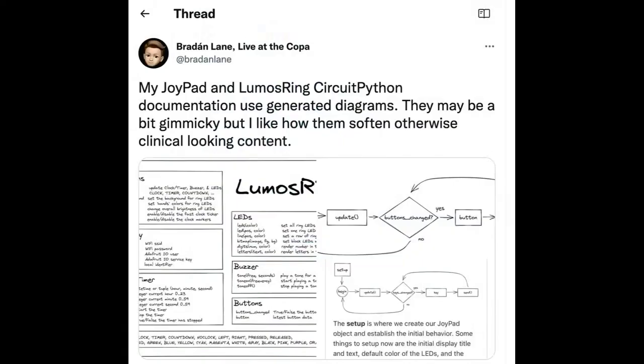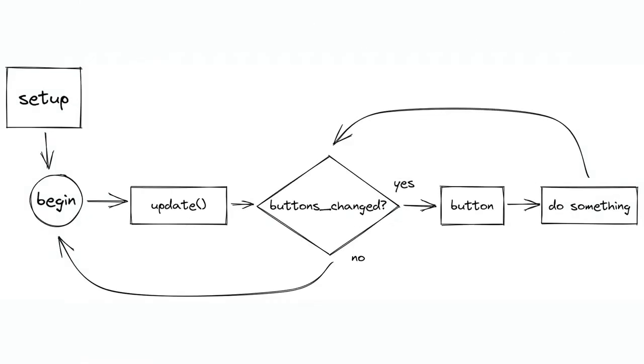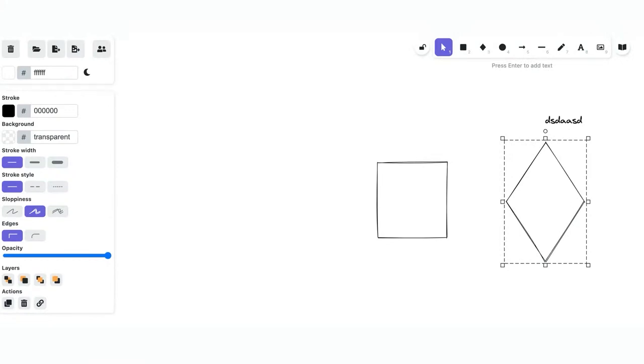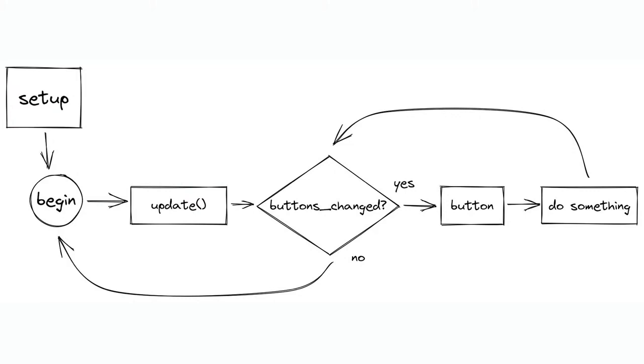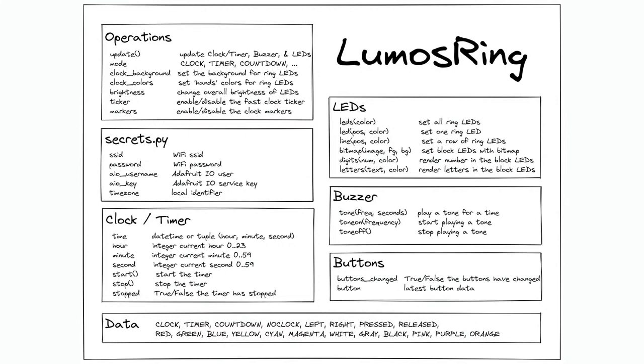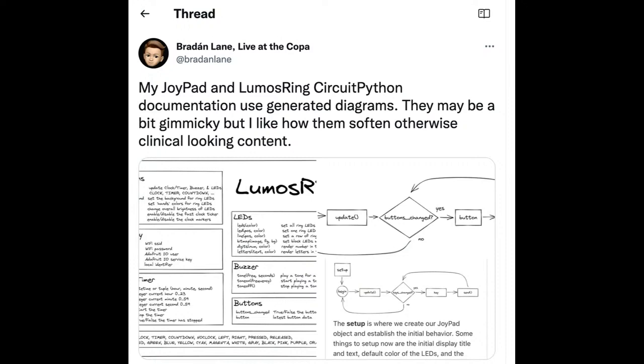This was a person who made documentation for their Joypad and Lumos ring with CircuitPython, and they made the documentation look not so boring. It's this app where you type in stuff but it makes it look more hand-drawn. It has a sketch thing — it's called Excalidraw. These are the type of tips and tricks we put in the newsletter. If you wanted to have a flowchart of how your code works, or if you're using CircuitPython for education — which a lot of people are — for doing your documentation, you don't have to use very boring static-looking art or graphics; you can do something that looks a little more interesting.